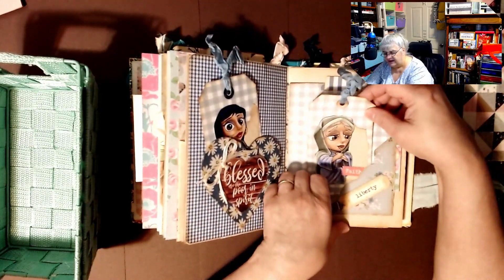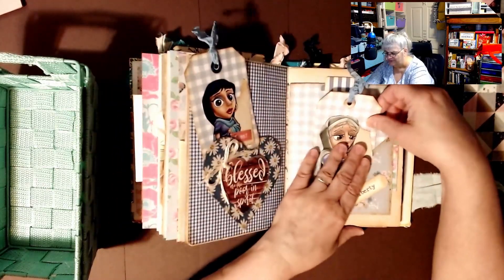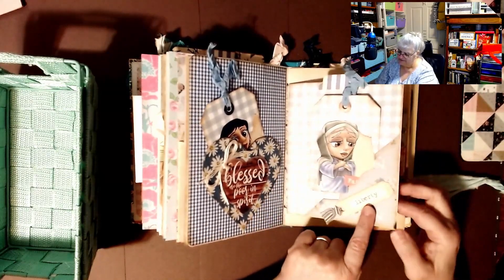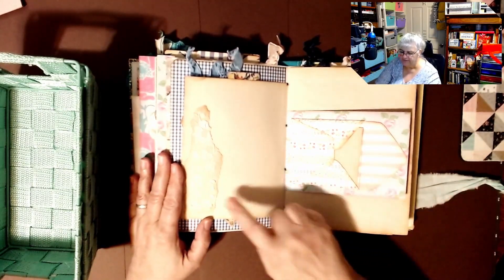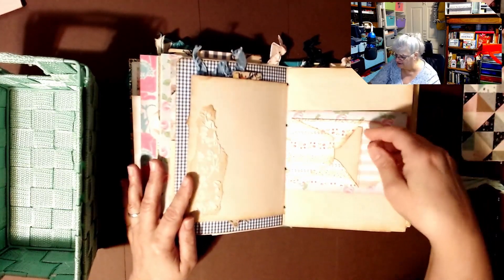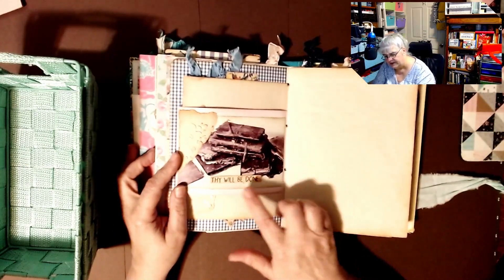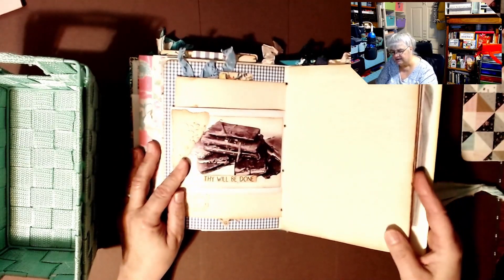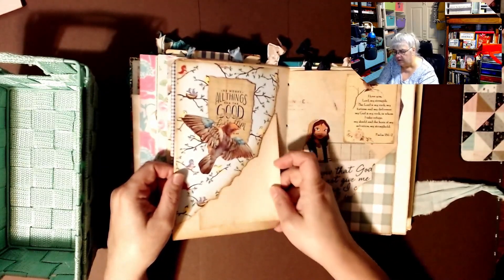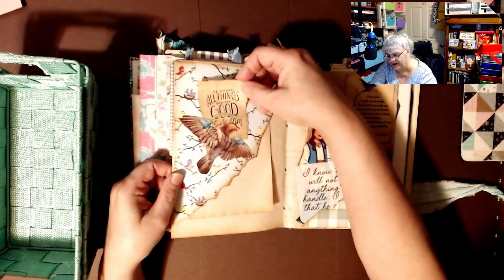This one says 'Faith' — I really like these little characters she came out with. This one says 'Liberty.' Here's another little envelope and some more of that spackling texture she does — you can see the texture there, I love it. Here's another envelope, and then if you flip it: 'Thy will be done.' Just looks like a picture there, and then here's an upside-down pocket — I love doing those. And the bird is a tuck spot — I love that.